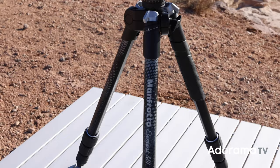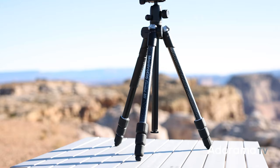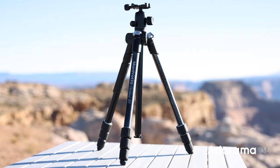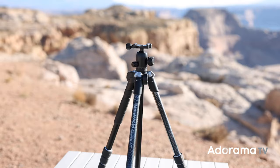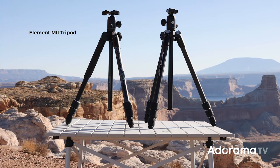Let's check them out. The Element M2 series replaces the old Manfrotto Element tripods and monopods with a lightweight, sturdy, and portable range of tripods and monopods for the traveling, on-the-go creative photographer that won't let you down but won't break the bank. There are three products in the Element M2 range I'm going to go over in this video.